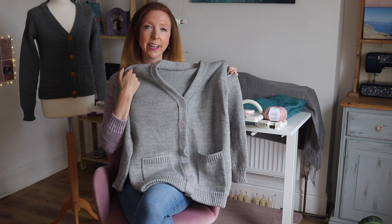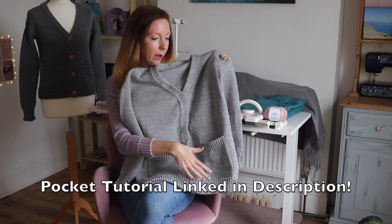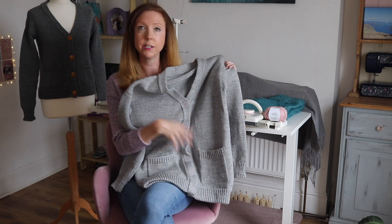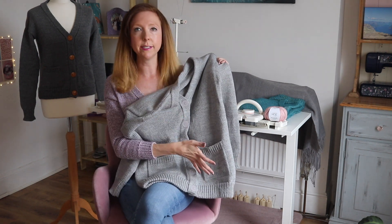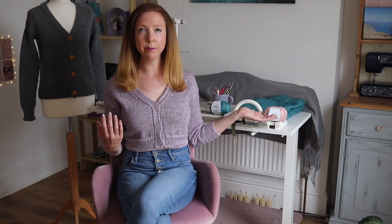If you want to add pockets to your cardigan, I have another tutorial linked below that walks you step by step through adding a pocket onto anything — it's added after the garment is done so you can use it with any project. The cardigan I'm wearing is the cropped version and I used a sport weight yarn held together with a thread weight yarn to get this variegated look, but the demo yarn already has that variegated look built in.